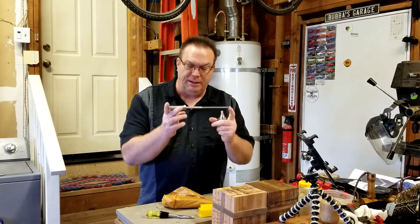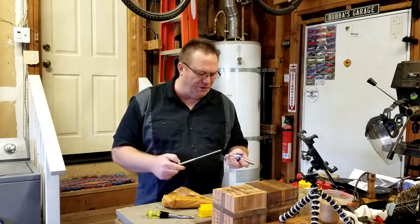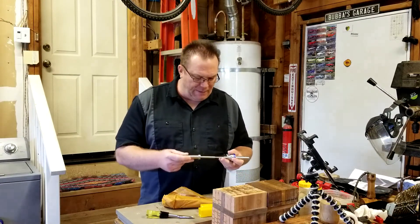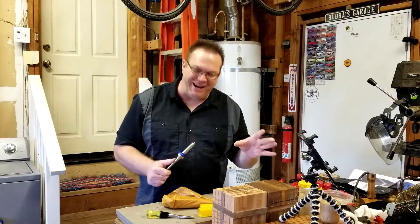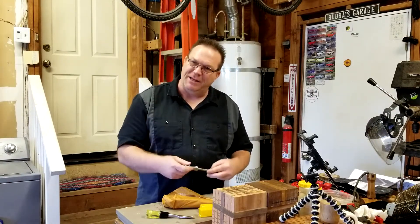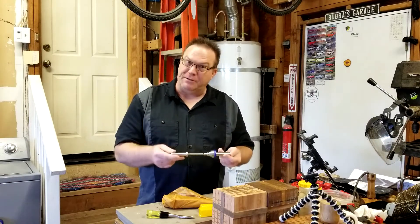They do sell a mandrel with a mandrel saver as a bundle, but it's around $41. So for only $5 more, you're getting all these extra tools. Like I said, I'm very budget-minded — not being cheap, you want the best quality tool for the cheapest price. This way you've got multiple tools for less money.